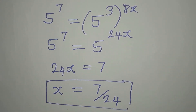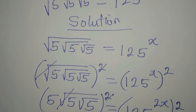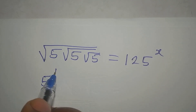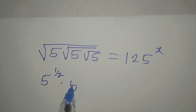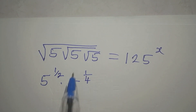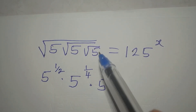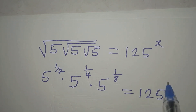But then you might not apply this method. Let's try another quicker method to solve this problem — the second method. This 5 here is under 1 square root sign, so we write 5 to the power of 1 over 2. The second 5 is under 2 square root signs, so that will be 5 to the power of 1 over 4. The other one is under 3 square root signs, giving 5 to the power of 1 over 8. Then we have 125 to the power of x.